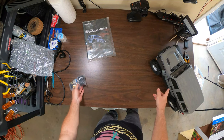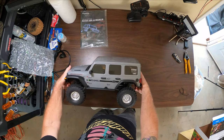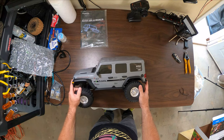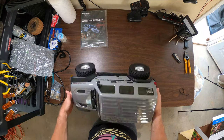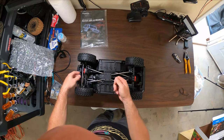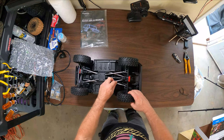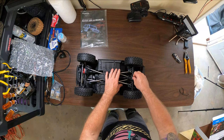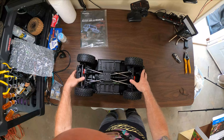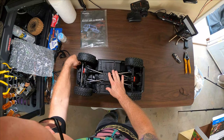In the accessories bag it looks like you've got a servo horn, a lug wrench, four double-A batteries, covers for the receiver box, and a white ball cap if you wanted to change the driver's cap — he's currently wearing a cowboy hat. We're gonna flip it over since we've got the protective coating still on top, and take these tire wraps out. There you can see the full metal linkages and plush tires.